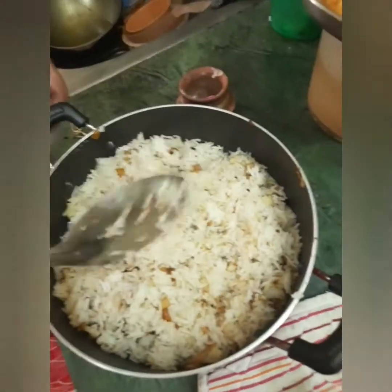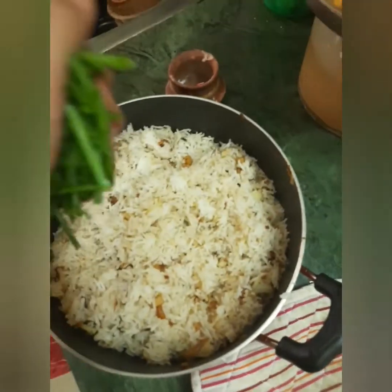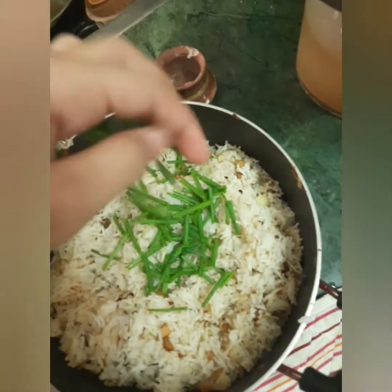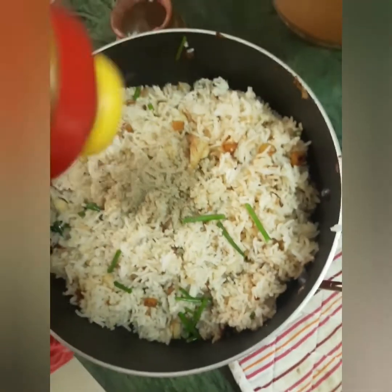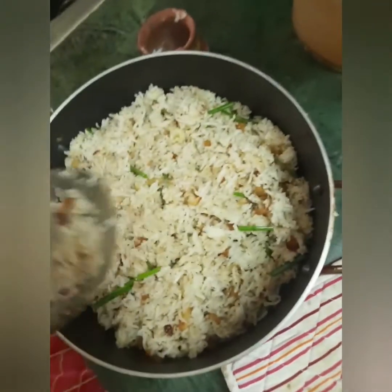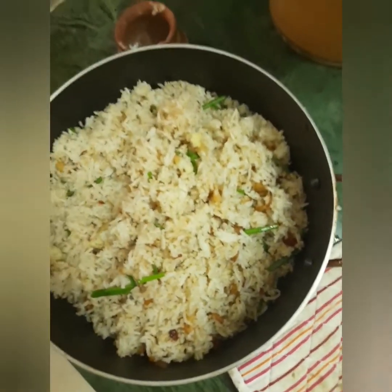This is the oil in the rice. Now we mix the raisins. I will add spring onion and add pepper. I will add fried rice.